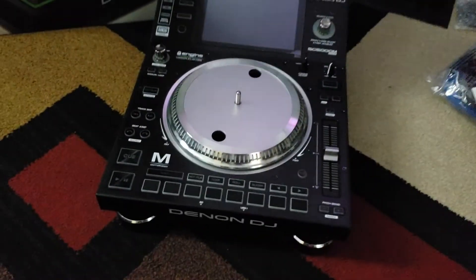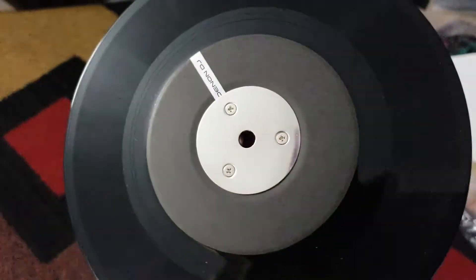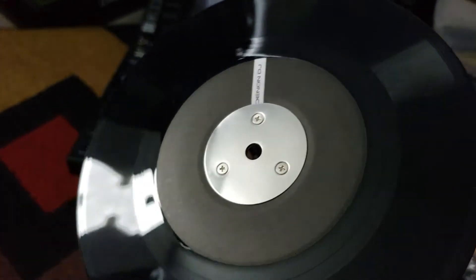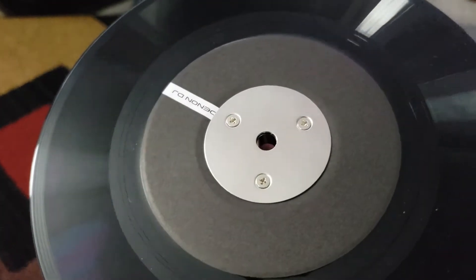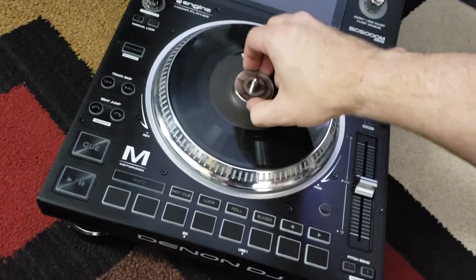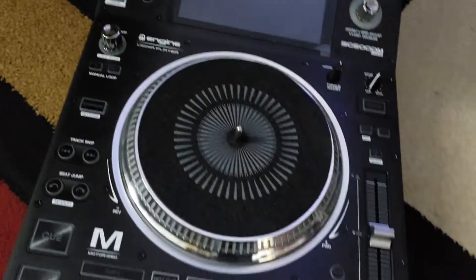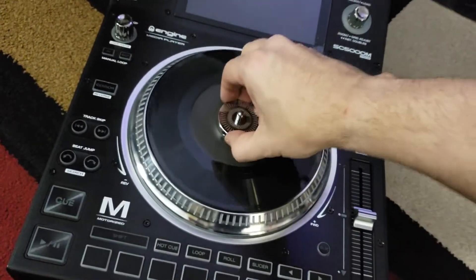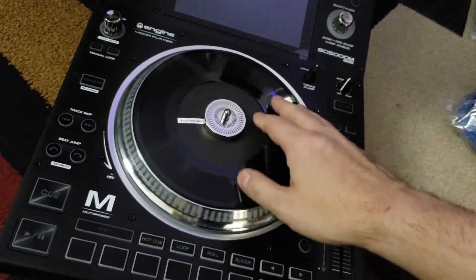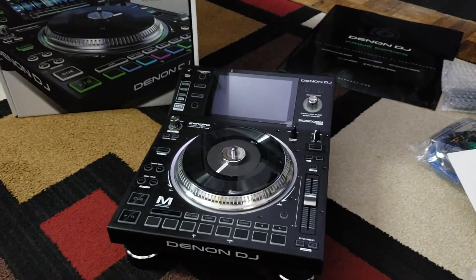Pretty straightforward, right? This here once again looks pretty straightforward, and look at that. At some point I'm gonna cut a record — I'm gonna get a colored 45 from work and put something really cool on it. But for now, gotta put your slip mat on. I don't really understand how that all works but we will find out in just a sec.